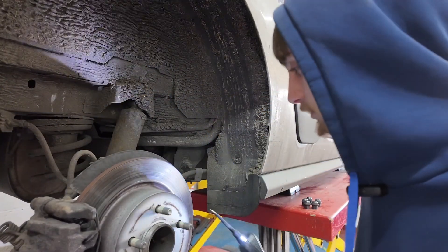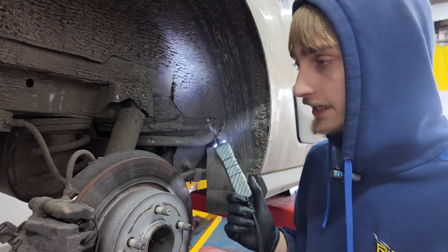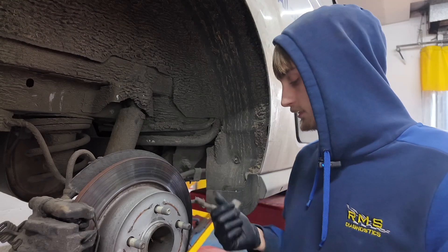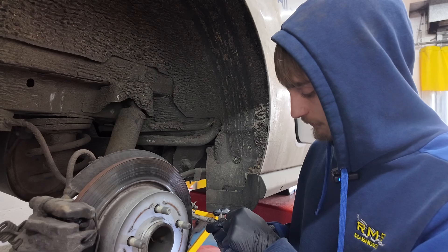We've got the van in the air. We've got both of the wheels off. What we're going to do is start at the rear right — we know we've got a rear left sensor fault at the moment. So we've come to the right to make sure we know what we need, to confirm this sensor's working. I've got the plug off and we're just going to test it, see what we've got going on.